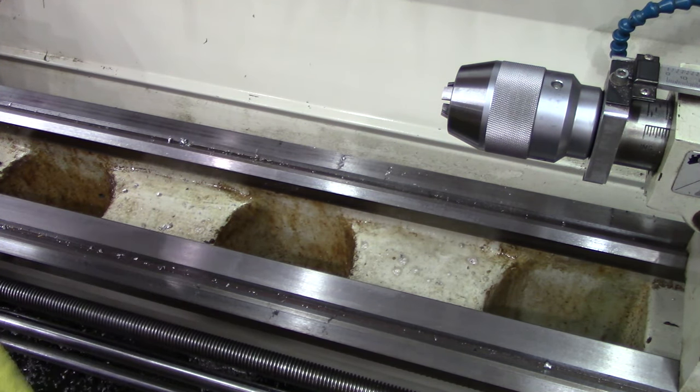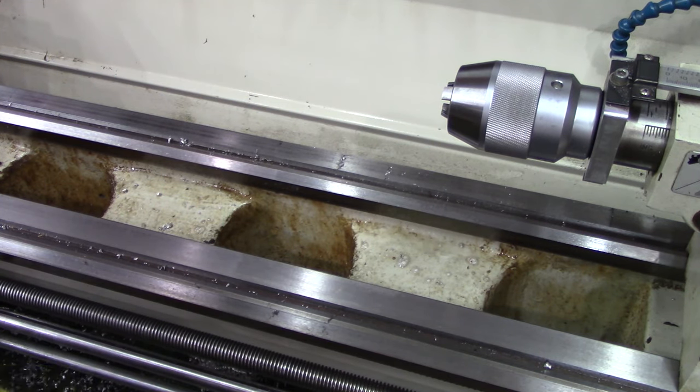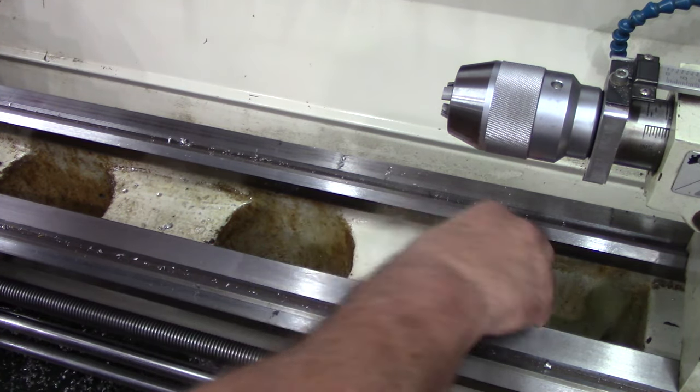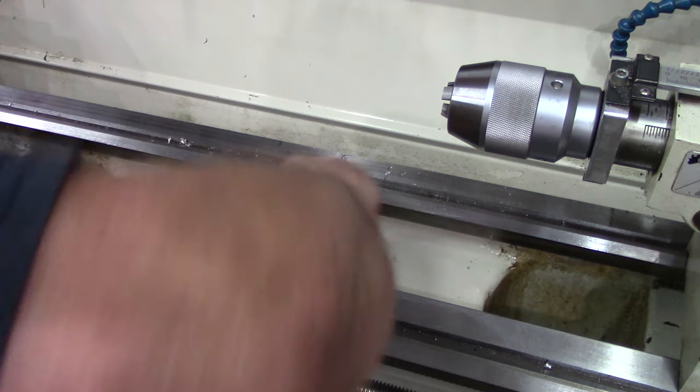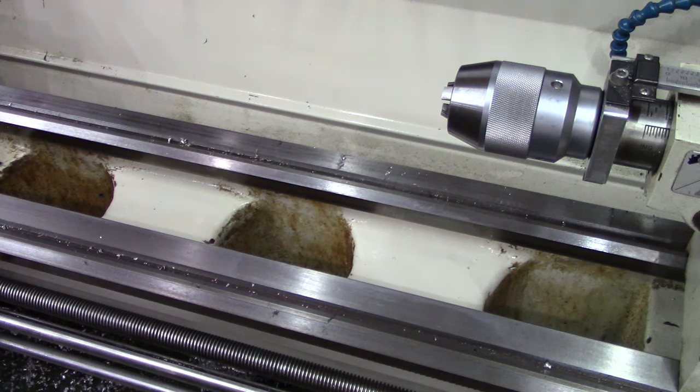Same damp cloth. Are you not impressed? I sure am, I sure am for sure.